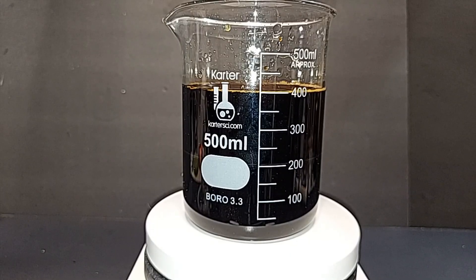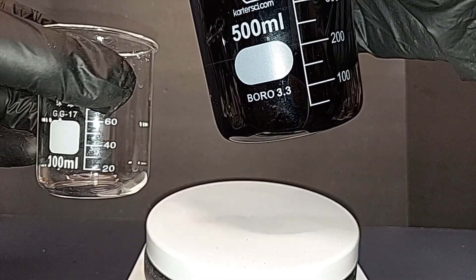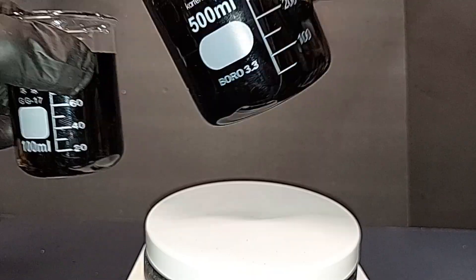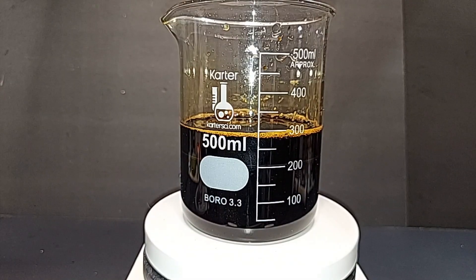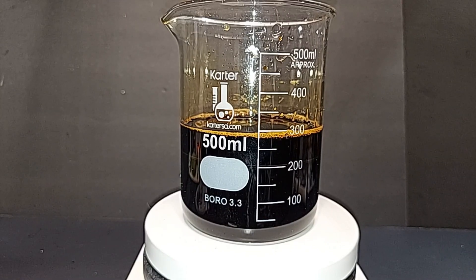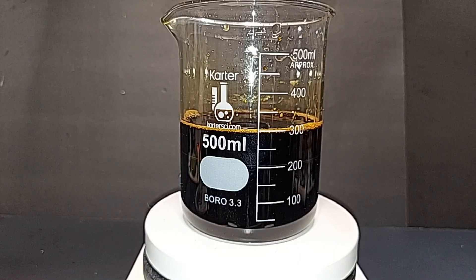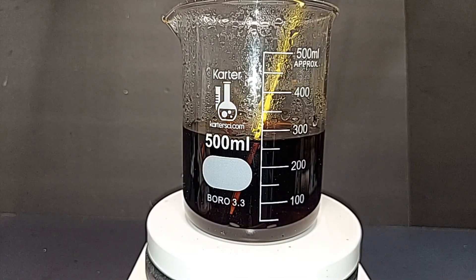I'm going to save about 100 milliliters of the liquid ferric chloride to experiment with later, and the rest I'll heat to drive off as much water as I can. Ferric chloride completely breaks down at around 315°C but starts to break down around 150°C, so I'll keep the temperature between 110 and 120°C with the magnetic stirrer running. The goal is to get this down to about 12.5% of its total volume — that's right around where it gets thick enough to crystallize when chilled.